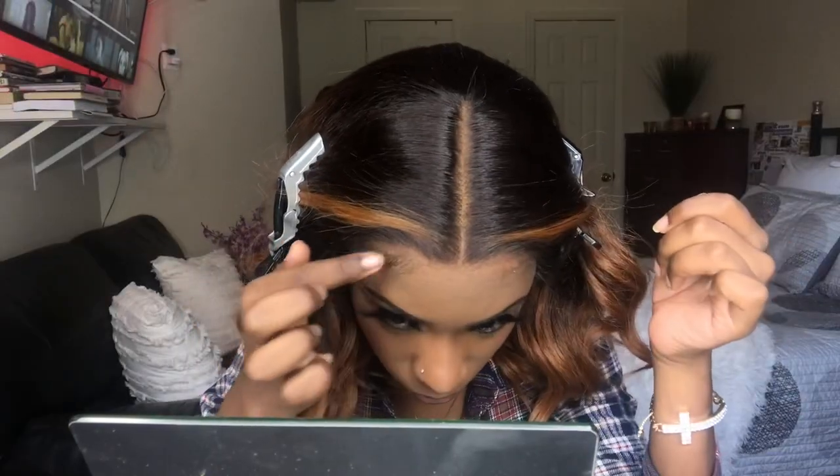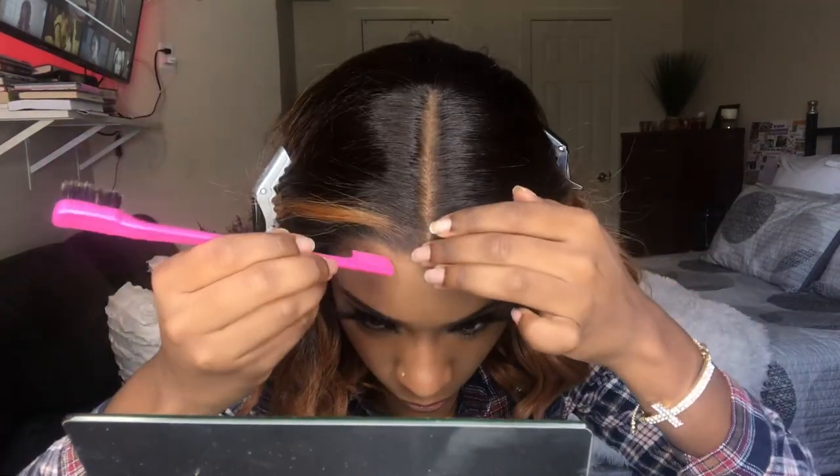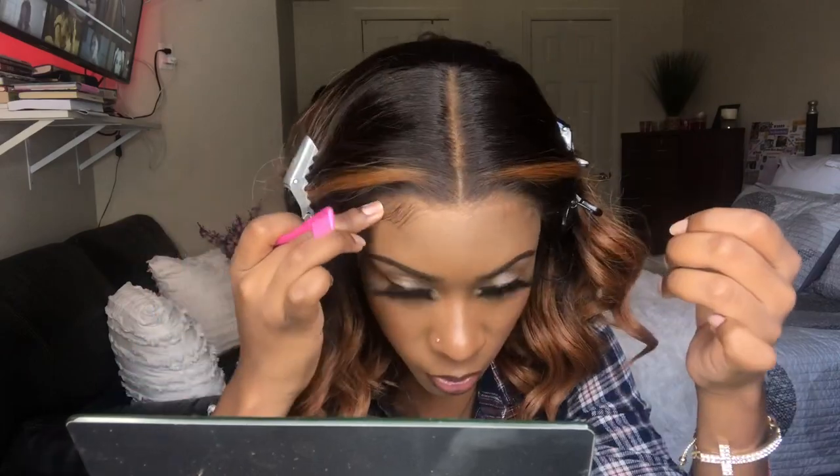Not bad, not bad. Let me go ahead and style her to my liking.